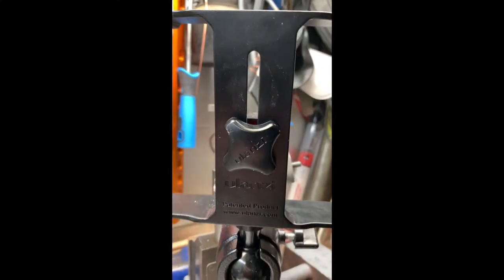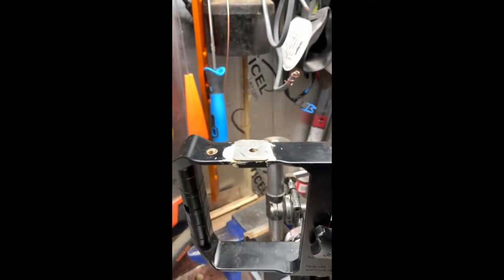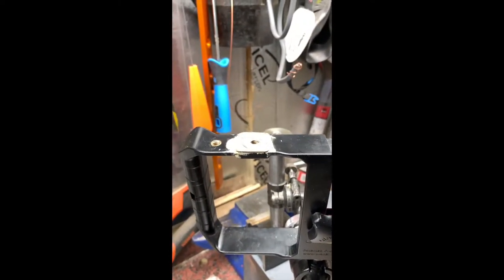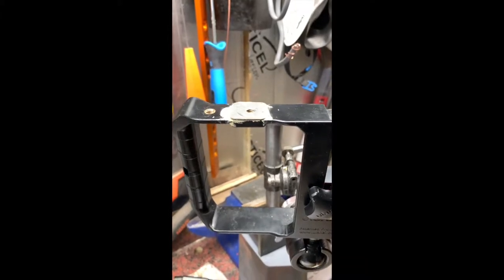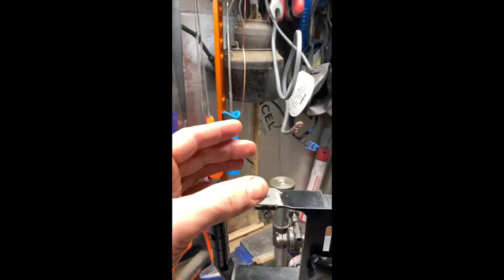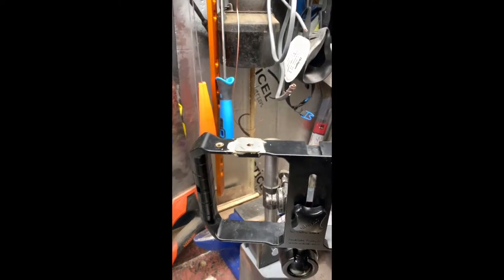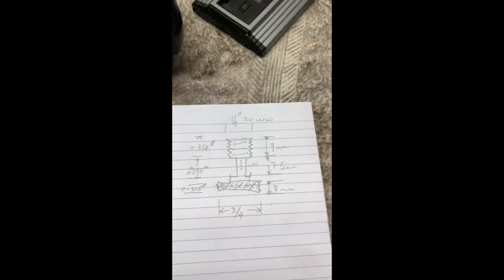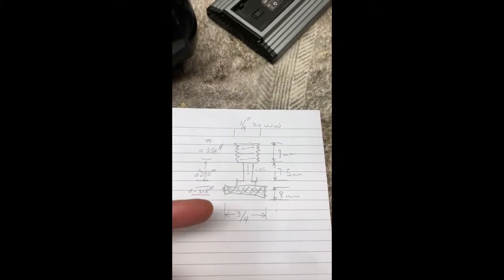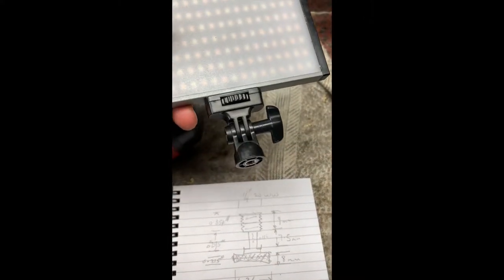There's my Ula Nazi filming rig and there's the top of it, looking a bit like Frankenstein's monster. My light was mounted on the hot shoe — there was a hot shoe slot — but I bust it, dropped it. So I now need to make a screw so that I can screw a new adapter for my light up onto the rig.